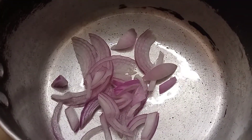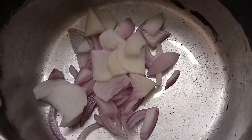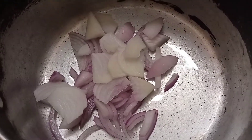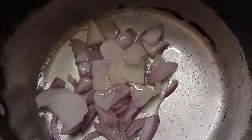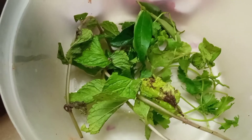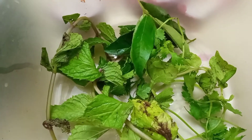I hope you all are doing good. I am sharing a new recipe with you all - I was making this for iftar.